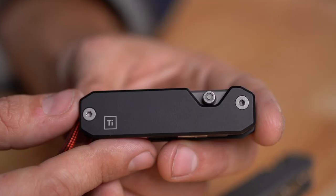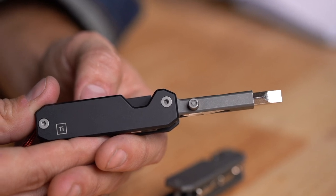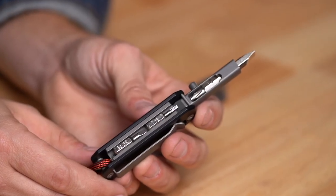In its closed position, it's only three inches long. When the extension arm is open, it's five and a quarter inches long. Even full of bits, it's just under three ounces, so it's very pocketable and very easy to carry.